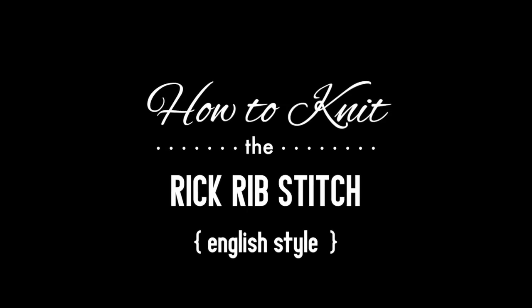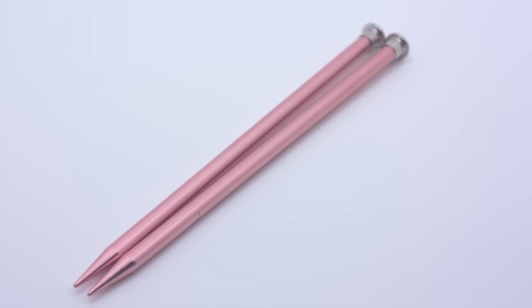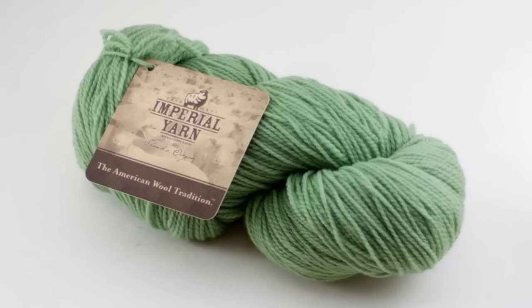How to knit the Rick Rib Stitch, English style. For this tutorial you will need a pair of knitting needles and a ball of yarn. Special thanks to our sponsor Imperial Yarn for providing today's yarn. Today we are using their Tracy 2 line in the color Honeydew.